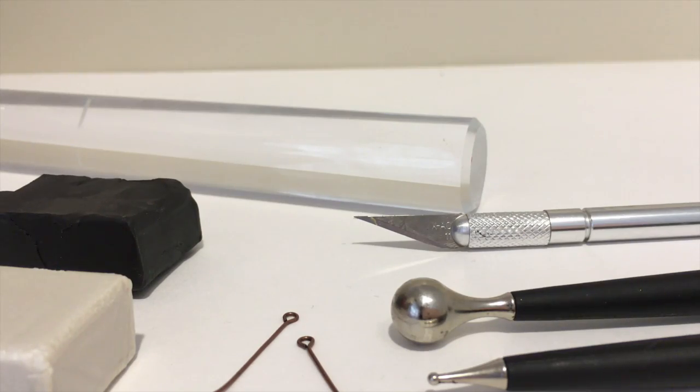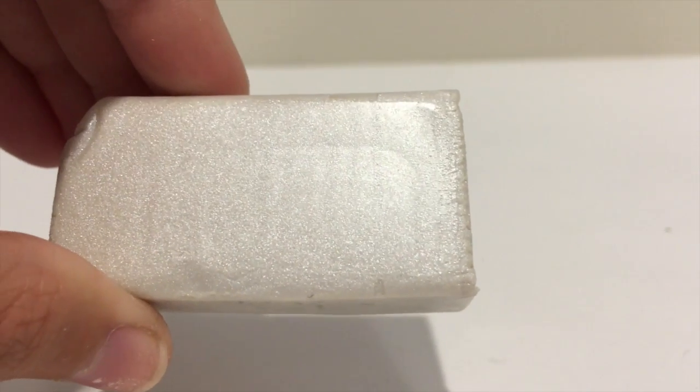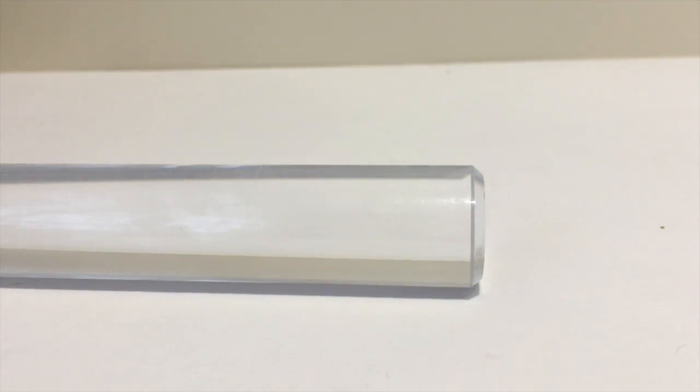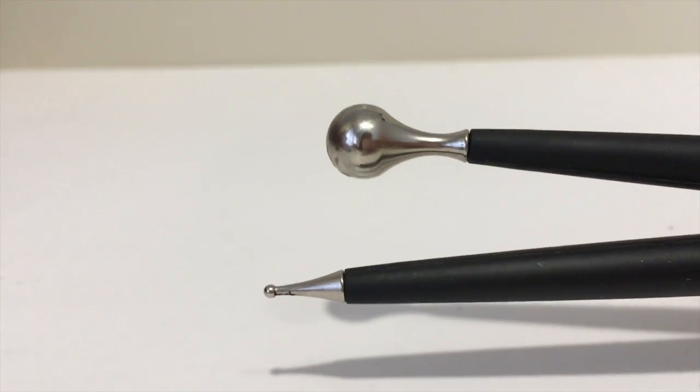Here are some of the materials you will need. You will need some black clay, pearl clay, a rolling pin or something to flatten your clay with, an exacto knife or something to cut with, and a ball tool.